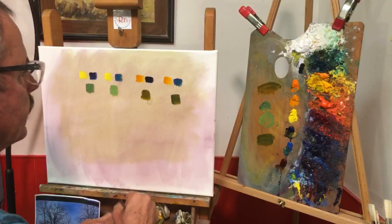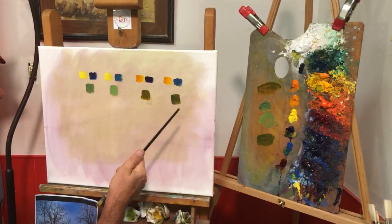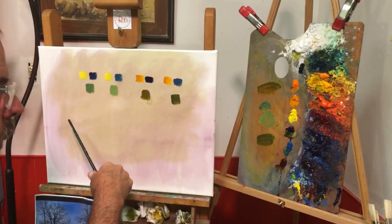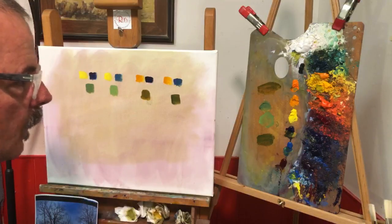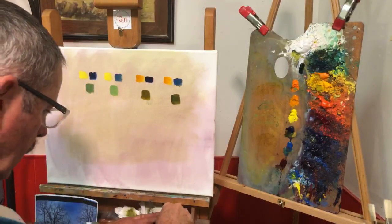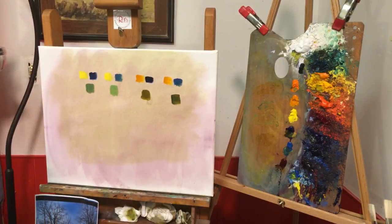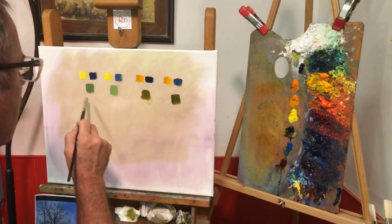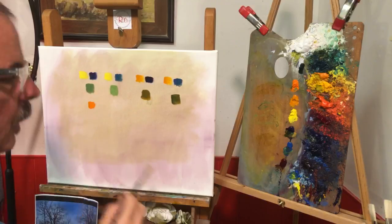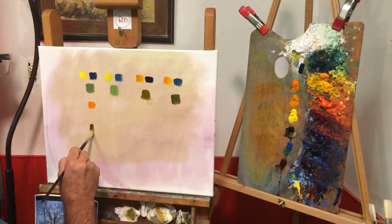With this starting point, the next place I go is modifying my greens with their complement — in two different directions. Green's complement is red, so I'll modify it with both cadmium orange and with alizarin crimson, and that takes it in two different directions, but they become very helpful and useful. So I'm going to take a little cad orange here and alizarin crimson below that just to show where we're headed.